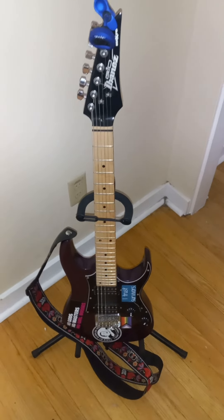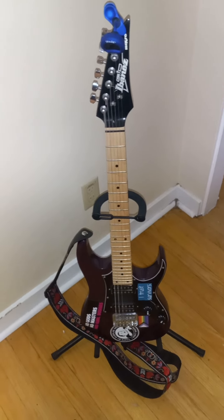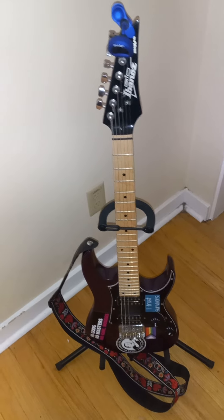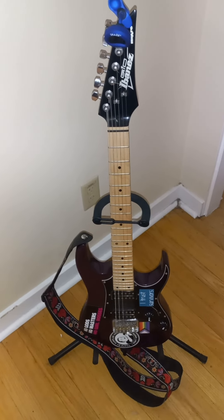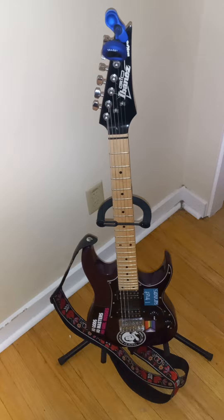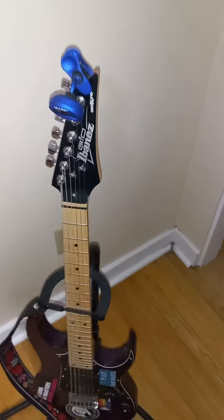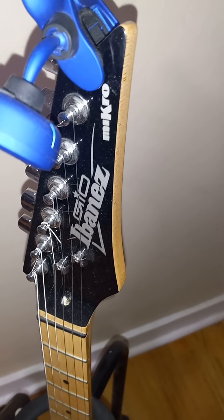Hey y'all. I wanted to do a quick review of this guitar — I've never really done a review like this before. I tend to tell people about this guitar a lot. I've played with a lot of different guitars, and I'm going to talk about why I really like this one. First of all, it is an Ibanez GIO Micro.